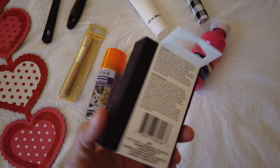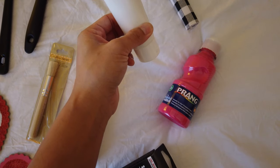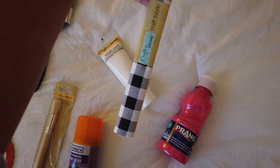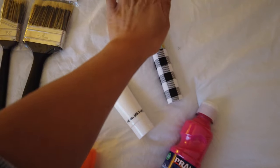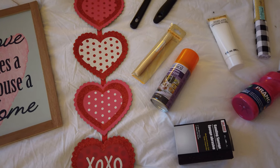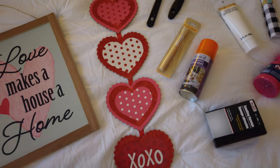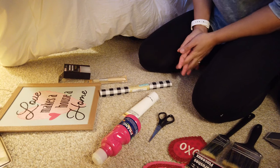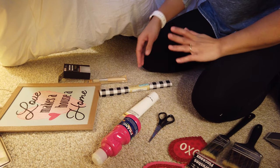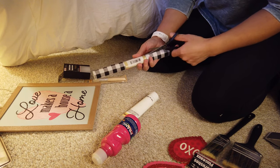I have never used multi-purpose spray glue before so we're going to see how that works. I got a sanding block just in case, some paint — a super hot pink and a white — and this Dollar Tree had a really cool buffalo check fabric so I picked that up as well. Everything you see here cost me less than $15, possibly even less than $10. I apologize for the horrible setup and the terrible lighting, but this is what I've got to work with. I just grabbed a pair of scissors and I'm going to go ahead and cut out the fabric.